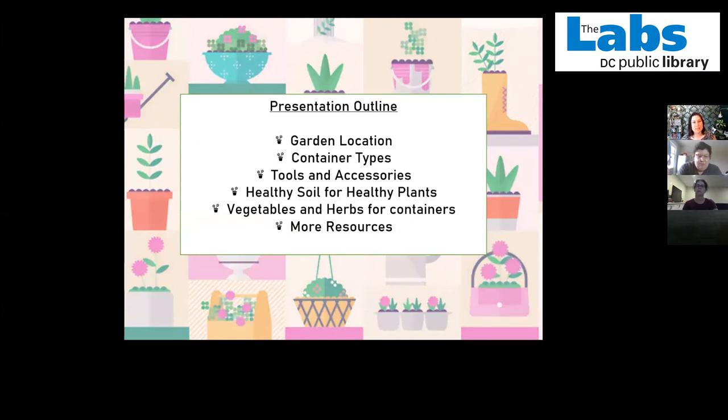The basic topics I'm going to be covering today are the garden location — where are different spots that you can put a container garden and what are some of the things you might want to consider. Container types: there's two different kinds, like a self-watering and a traditional type, as well as plastic, stone, clay, and different types of materials.